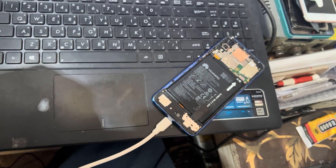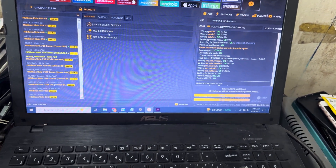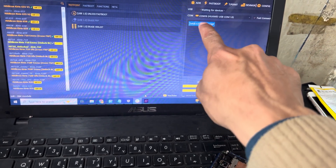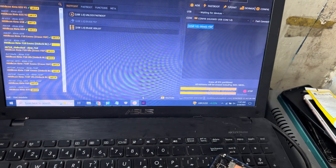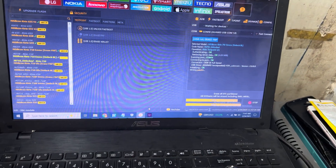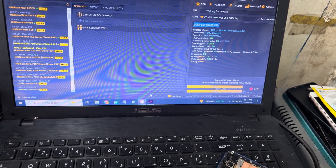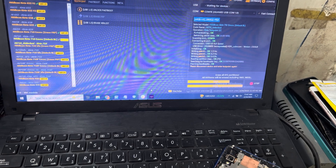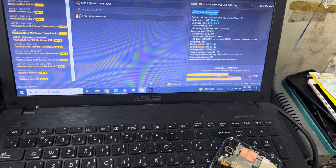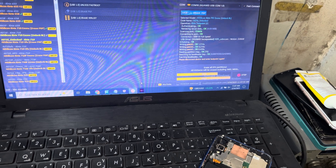I have access from the tool now. You can see here it is connected. Do not disconnect your phone from the PC. It says 'please disconnect device and retry test point again.' So I will disconnect my phone and reconnect again.